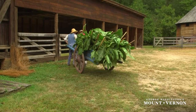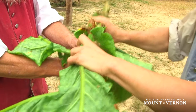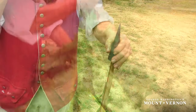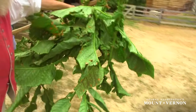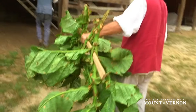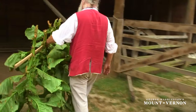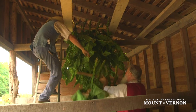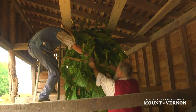When the tobacco arrives at the barns, it is unloaded and a slit cut vertically along the stalk, about six to eight inches in length. Four or five plants are placed on each tobacco stick, and care is taken to make sure that none of the plants are touching each other. When the tobacco is staked, it is hoisted up into the rafters of the barn for curing.